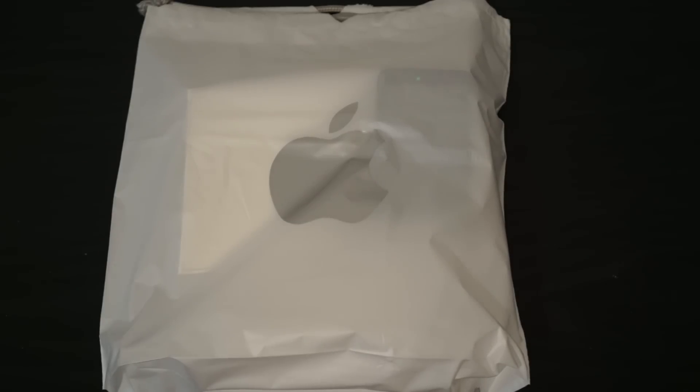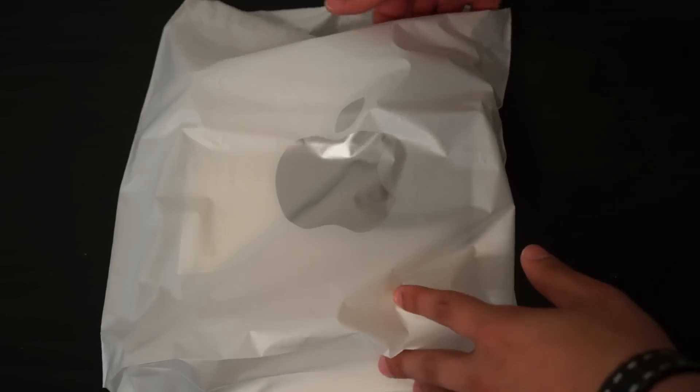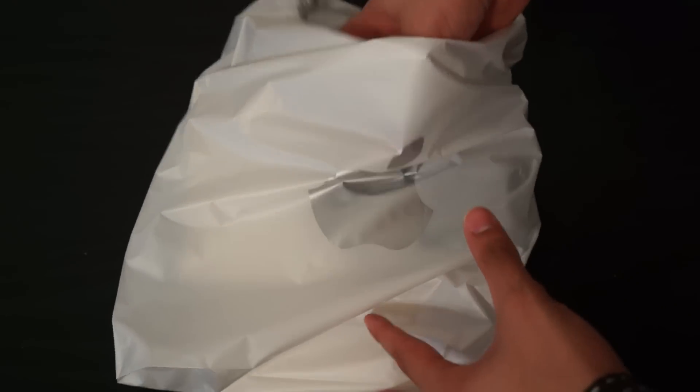Hey, what's up guys, Alire here with a new video. I just got back from my local Apple Store — today is iPad mini and iPad 4 launch day. I went ahead and picked up a new iPad mini, so let's take a look at what I got in the bag.